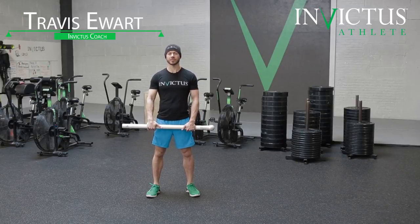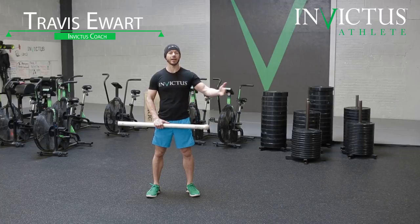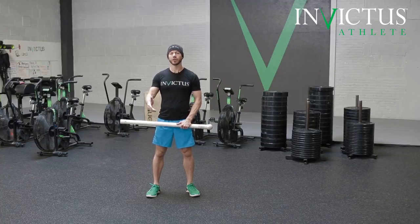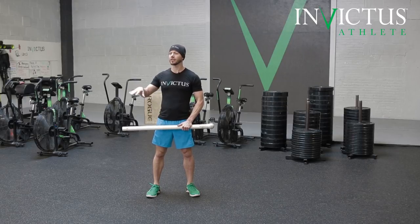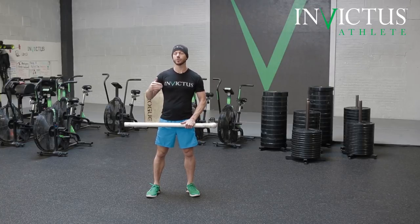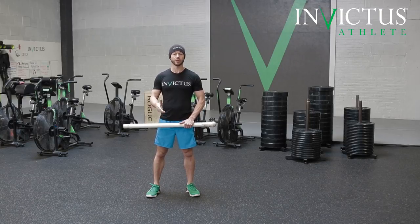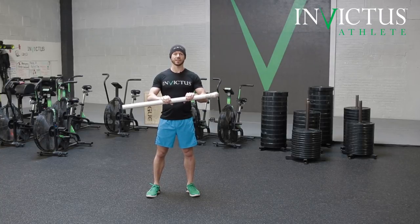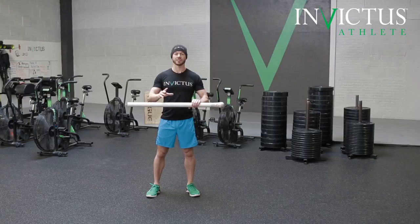Handstand marching is a great exercise to practice your handstand walks without having the necessary space for a 30-foot handstand walk or so. When you're in the gym, you have a lot of things going on and can't always get a nice straight line to do a handstand walk safely without running into somebody or having something crash down on you. So this is a great substitute, but also a great exercise in itself. I'm going to show you the concept of handstand marching.